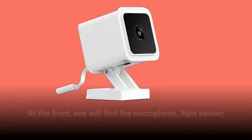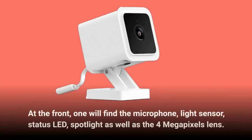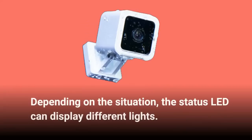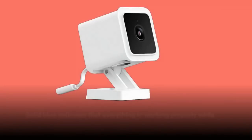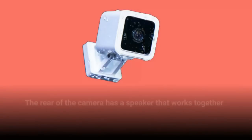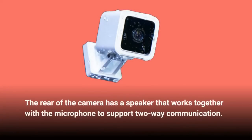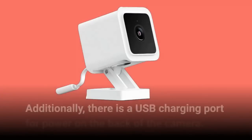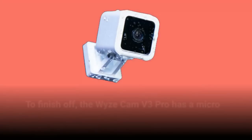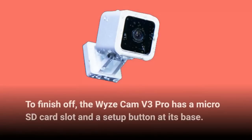At the front, one will find the microphone, light sensor, status LED, spotlight, and the 4-megapixel lens. The status LED can display different indicators depending on the situation — solid blue indicates everything is working properly, while blue or red suggests you are still in the middle of setup. The rear of the camera has a speaker that works together with the microphone to support two-way communication, along with a USB charging port. The Wyze Cam V3 Pro has a micro SD card slot and a setup button at its base, covered by a rubber shield.